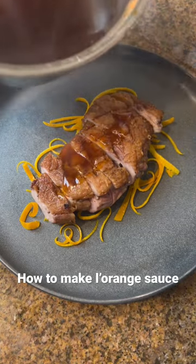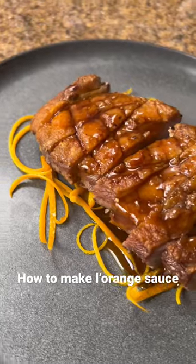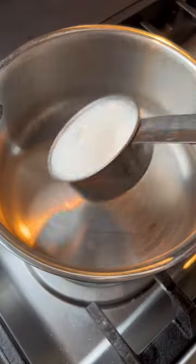Welcome back to my sauce series where I teach y'all how to make the best sauces. Today I'm showing you a famous French orange sauce, commonly used in duck à l'orange.